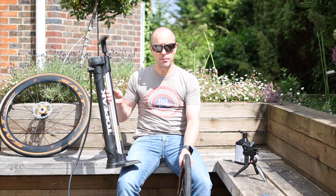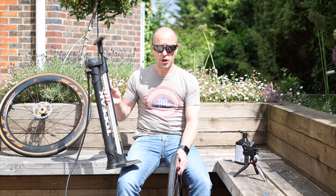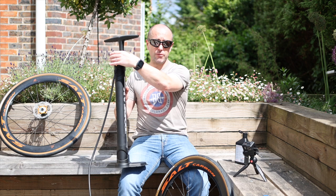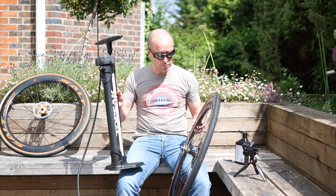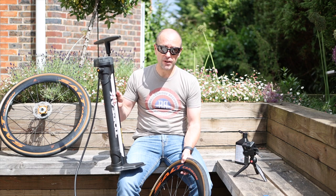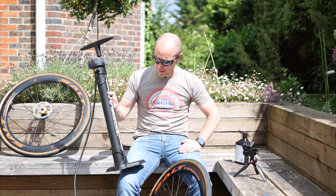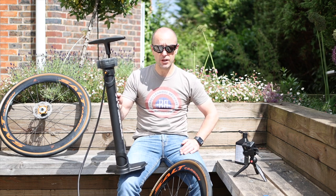Thoughts on that compared to using a separate track pump and a charging canister — this is a lot easier. No messing around trying to attach it to something else. This was really easy: just flip the switch, charge it up, flip it back and boom, up it goes. It worked really, really well with the valve in place — that second inflation with the valve in place was much, much better than the first. It feels really robust. I have no doubt that will last quite a long time in the Turn Cycling workshop.